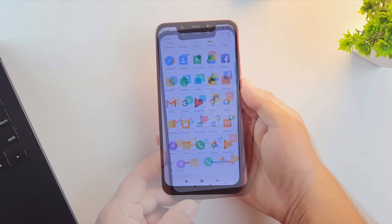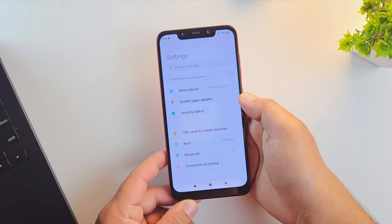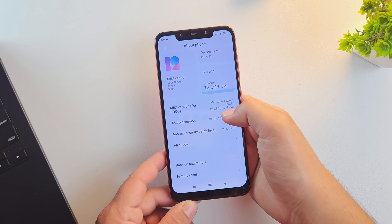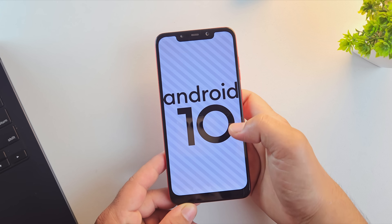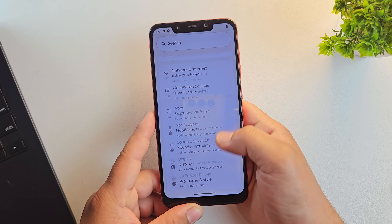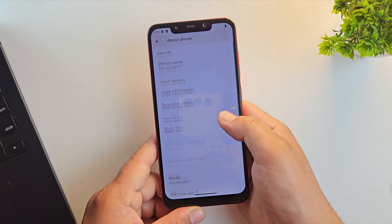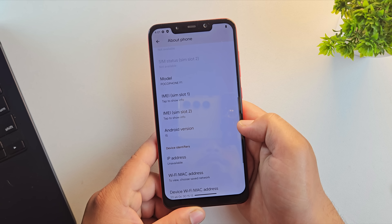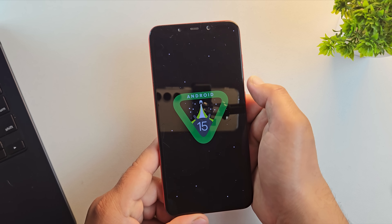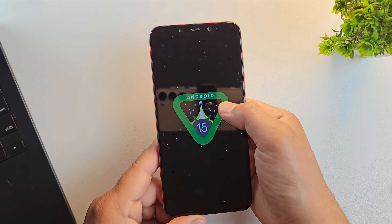Ever dreamed of that super smooth Google Pixel experience on your Android phone? Check this out. This is my 6-year-old Poco F1, and it's running Android 15 with Pixel OS. Pixel OS gives you the same look, feel, and performance as a real Google Pixel phone, including that clean UI, better battery life, and built-in privacy features. In this video, I'll show you step-by-step how to install Pixel OS on any supported Android phone without root.